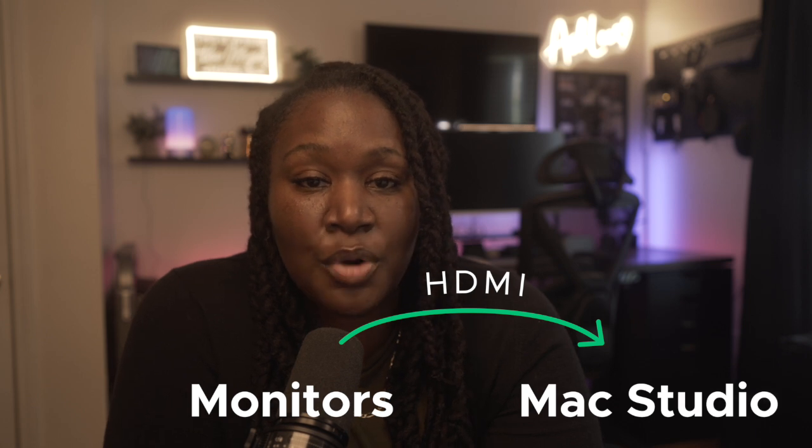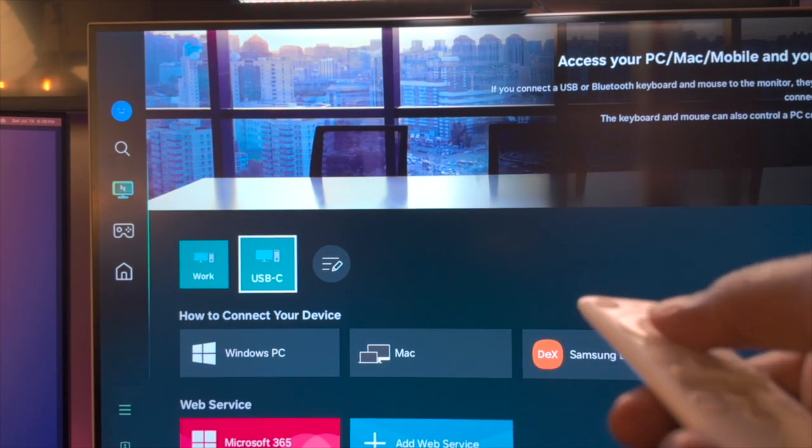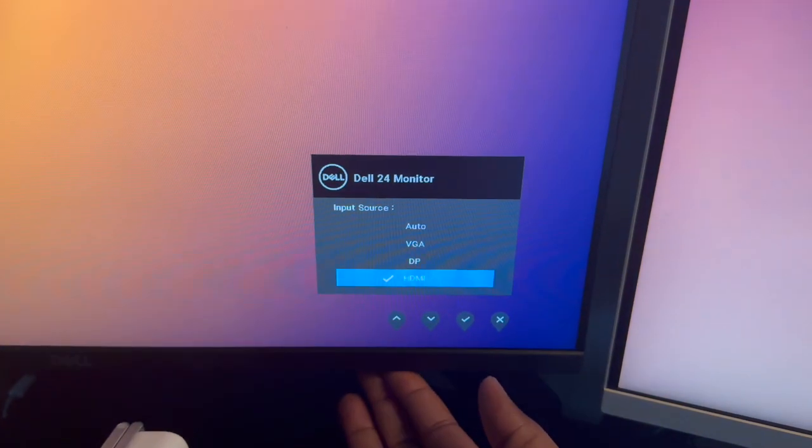Both of my monitors are plugged straight into my Mac Studio using HDMI cords. The Mac Studio only has one HDMI port, so one of my cords is an HDMI to USB-C. I also have both monitors connected to the docking station using the DisplayPort cables. When I want to use the monitors with either system, I just select the source to switch between them. On the Samsung monitor I use the remote to change the source, and on the Dell monitor — like any standard monitor — I use the controls at the bottom of the screen to go to the settings and select the display I want, just like switching between devices on a TV.